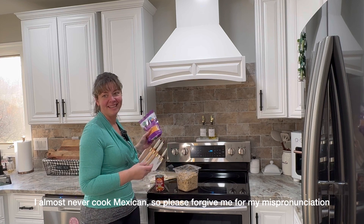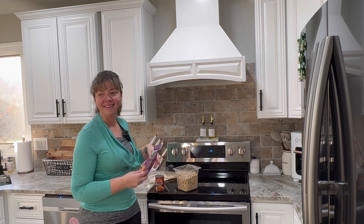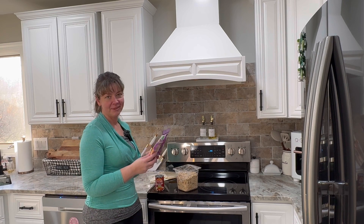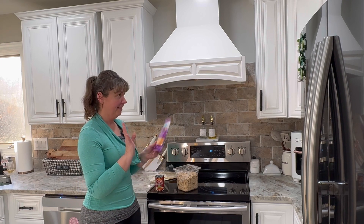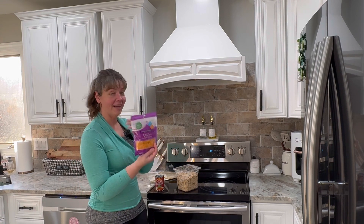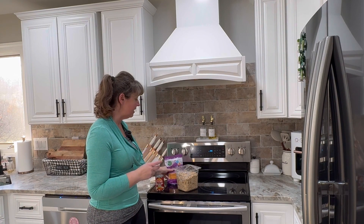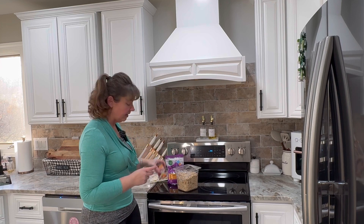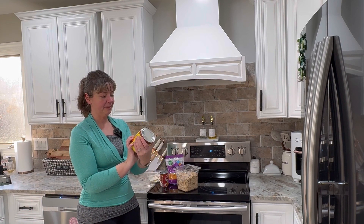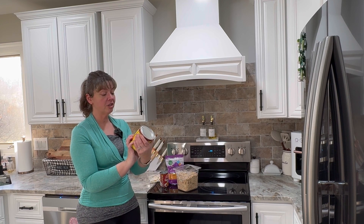My son is telling me in the back it's 'tortilla,' but there are two L's there and you don't say any of the L's. English is a confusing language. And then we have shredded cheese, chicken, and enchilada sauce — not tomato sauce, enchilada sauce. So let's do this.